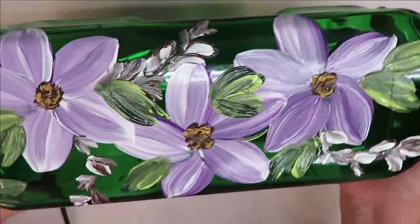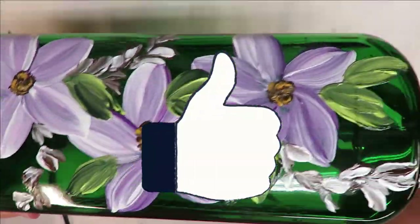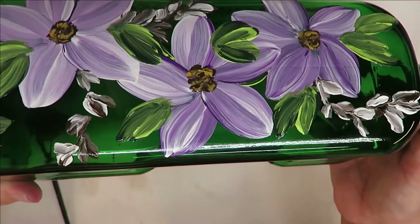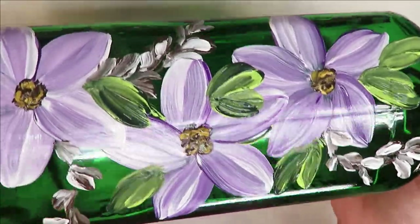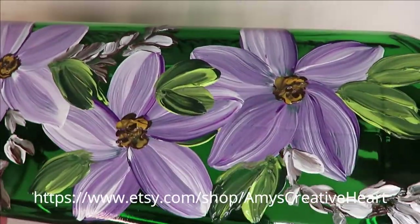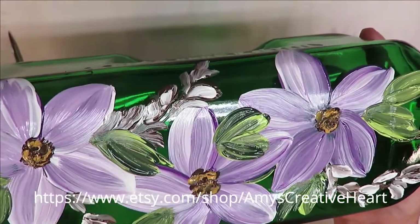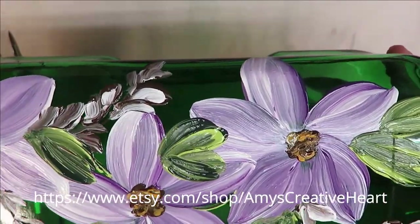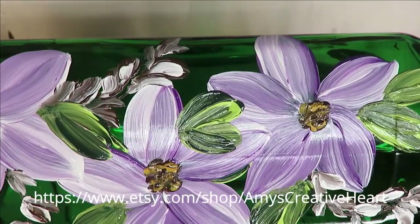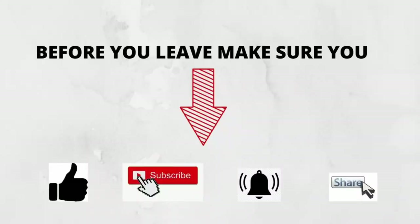I hope you liked this video! If you did, make sure you give me a big thumbs up. If you're new to my channel, please subscribe and hit that notification bell. Before you leave, if you would take a moment to share my video on your social network with your family and friends, I would greatly appreciate that — just hit the share button underneath the video. Until next time, please stay safe and healthy, and have a good one!